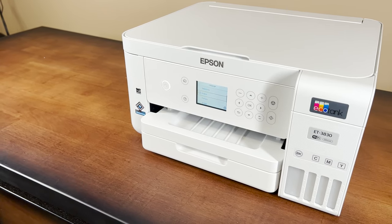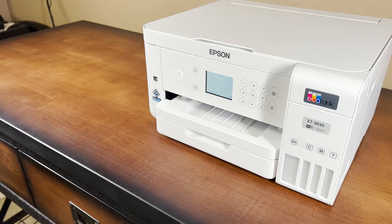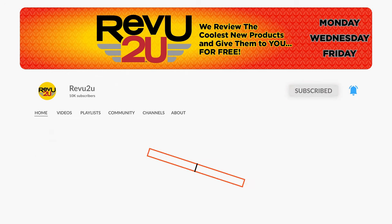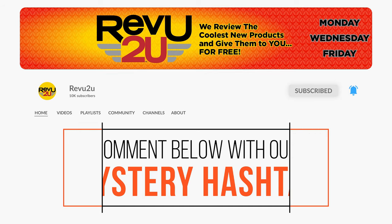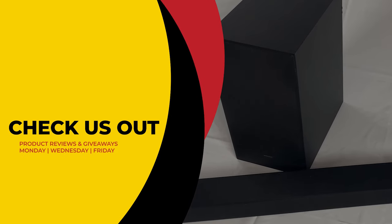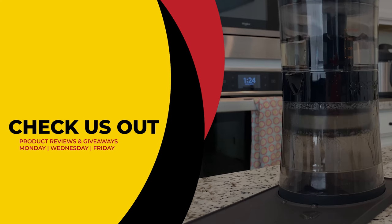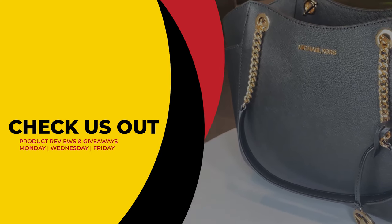The Epson EcoTank ET-3830 wireless color all-in-one cartridge-free super tank printer could be yours — we'll be giving ours away to one lucky subscriber. To be in the drawing to win, the rules are very simple: just make sure you subscribe to the channel, like this video, and leave a comment with the secret hashtag from today's review. We'll select a subscriber at random and announce the winner exactly a week from now. Good luck — this has been Review to You, where we review and give to you for free. From Matt and Gary, see you guys next time.